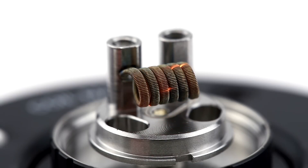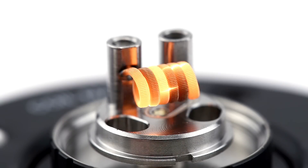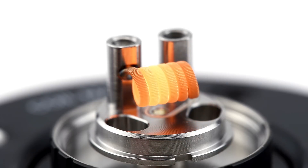This coil reads at about 0.2 ohms, which I think is pretty low for an RTA, but I'll give it a shot anyway.